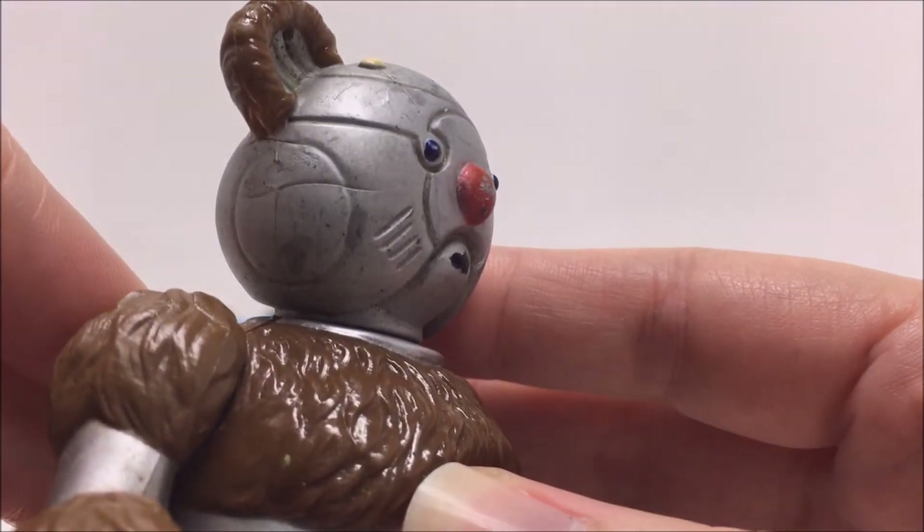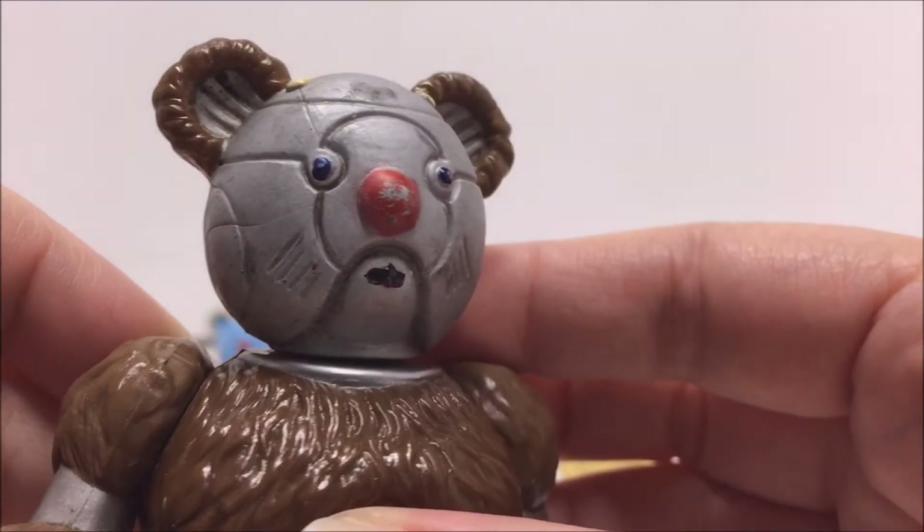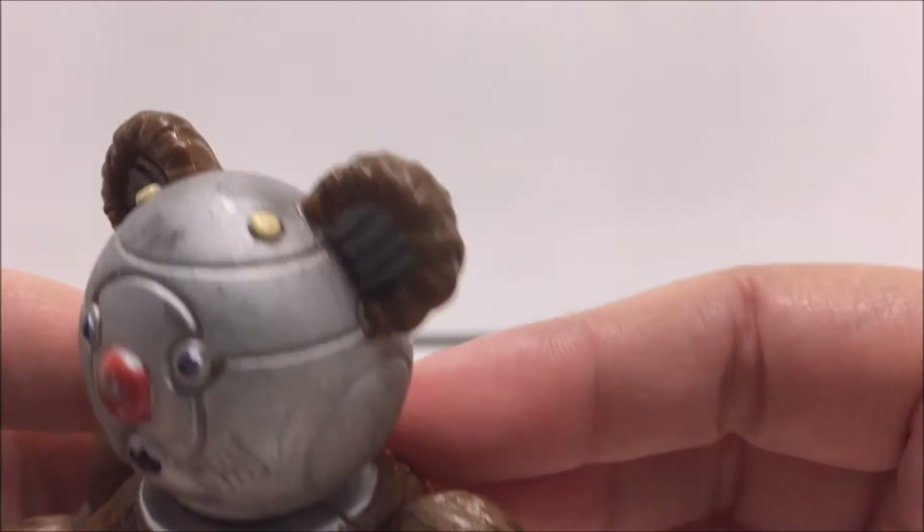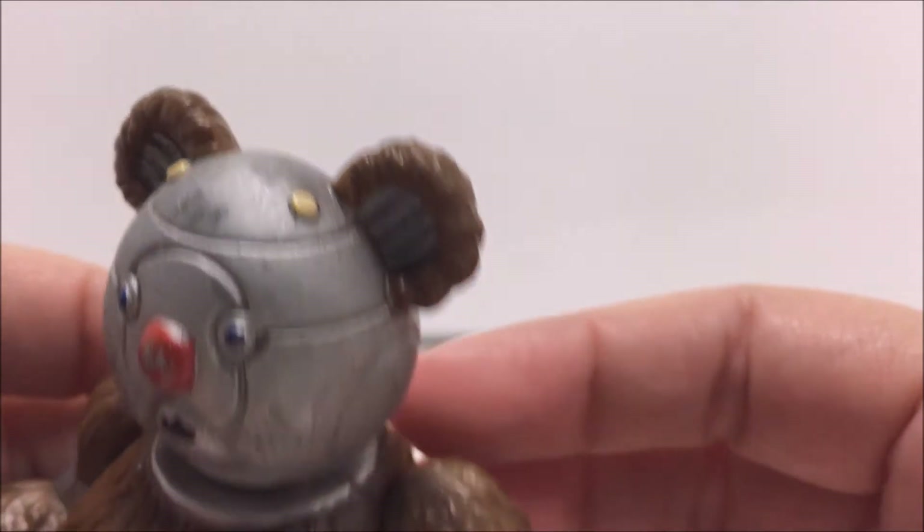Although these figures have nice sculpted details for their fur and good paint decos, a common problem is that their paint tends to wear off, especially on their noses and on Bill's silver paint.